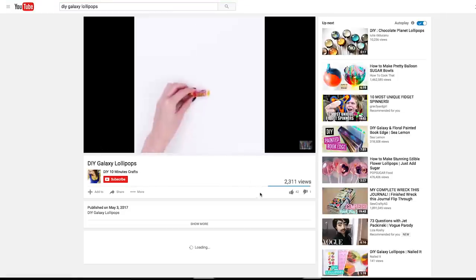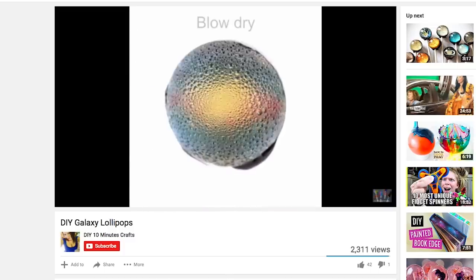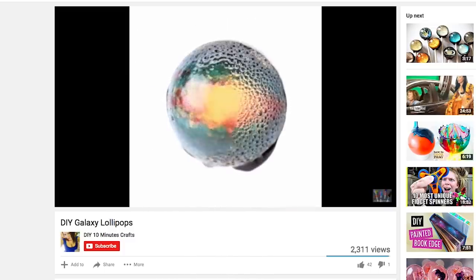This video, posted by 10 Minute Crafts, makes it look pretty easy. So I'm gonna follow their instructions and dive right in.